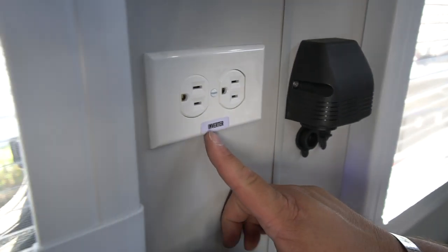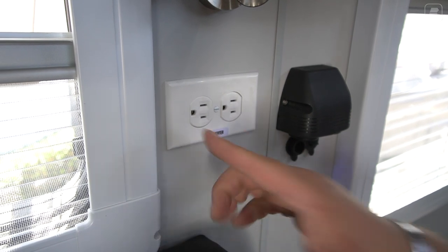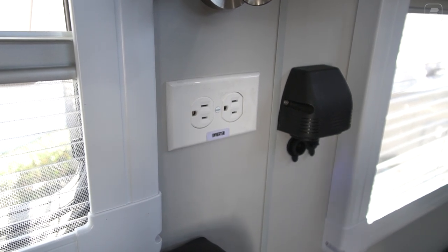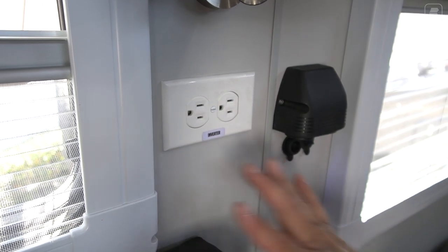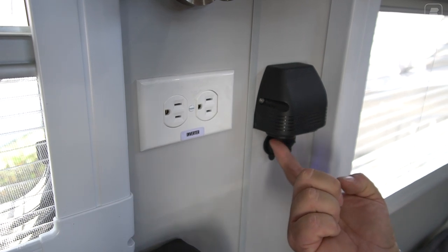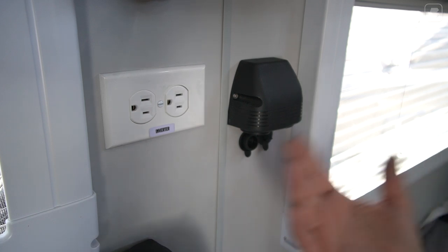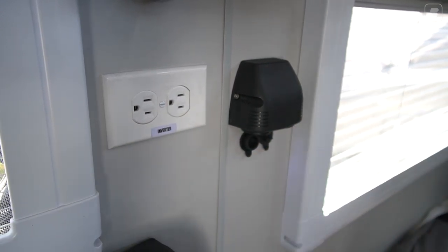Just below here, you'll notice this says 'inverter.' When you turn on the inverter, it will power this plug. Not all plugs are powered — there's a blue GFCI plug outside and another GFCI plug near the sink that will not work on the inverter. Only the ones marked 'inverter' will work off of the inverter. Next to that, we have another marine-grade plug — a dual one with a cigarette lighter style plug. Next to that are two USB ports so you can plug in two USB-style charging devices. Marine-grade quality throughout.